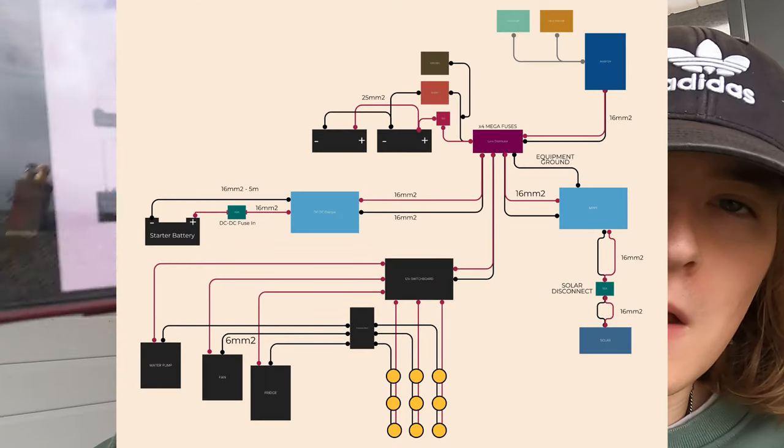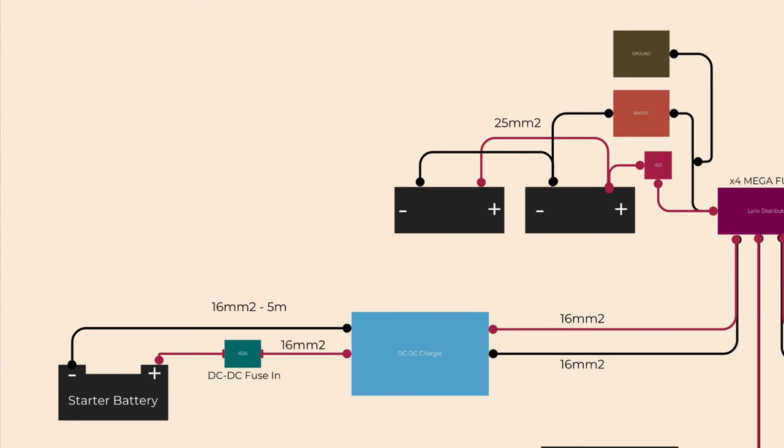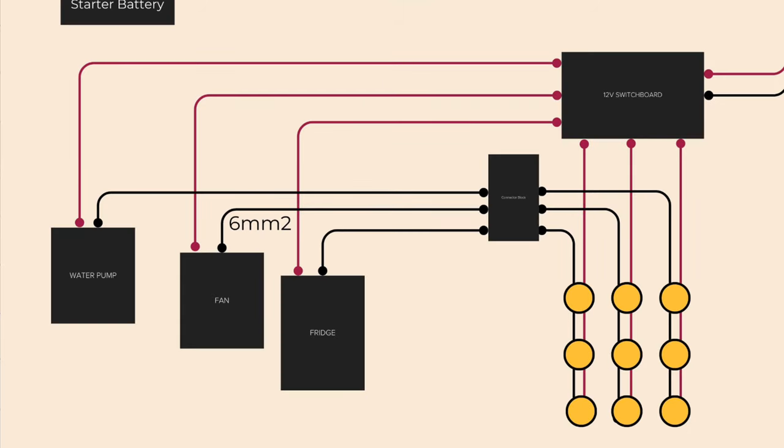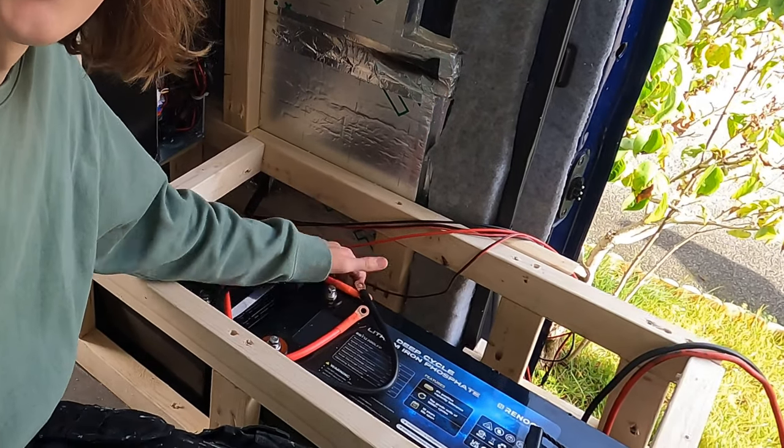For fitting everything else I've made myself a little blueprint which goes through every area of my electrics - from the batteries to the starter battery, my DC-to-DC charger, through to the inverter and what comes off that, my 12-volt switchboard, and my MPPT charger which is the charge controller for the solar panels. I'll be fitting the solar panels in a separate video, but I will be getting the system set up to receive them today. The batteries are in and not going anywhere.